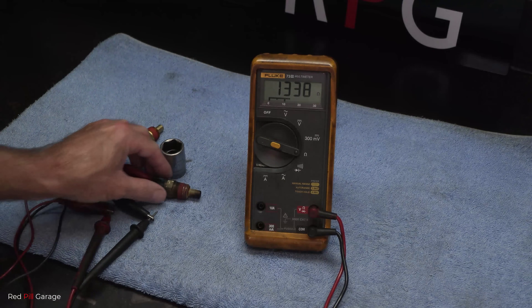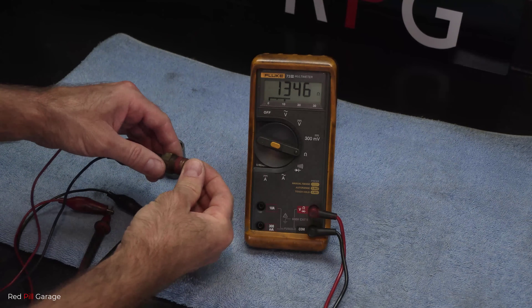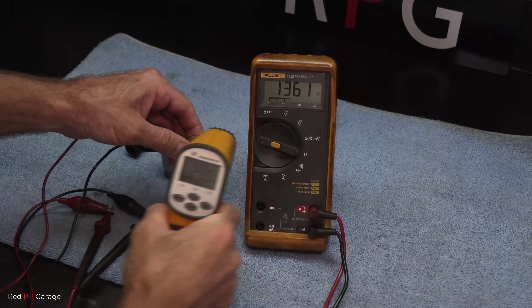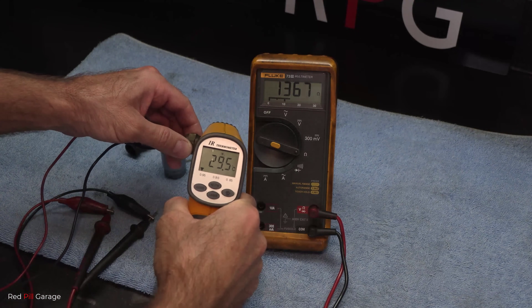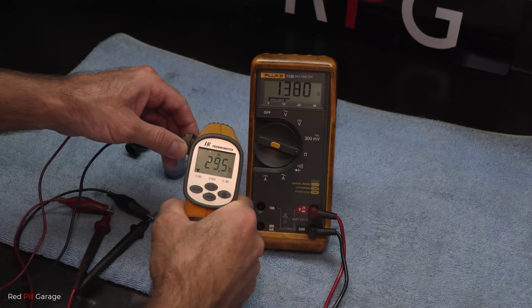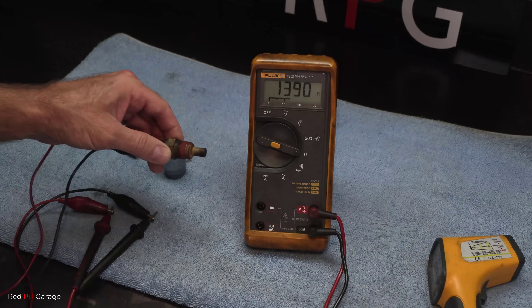I've let that sensor cool down for a good 10 minutes, and you can see the ohms reading on that — that's definitely a fail. And there you have it — 29 and a half degrees Celsius, and you can see it's way out of specification. So now it's finally decided to play up.